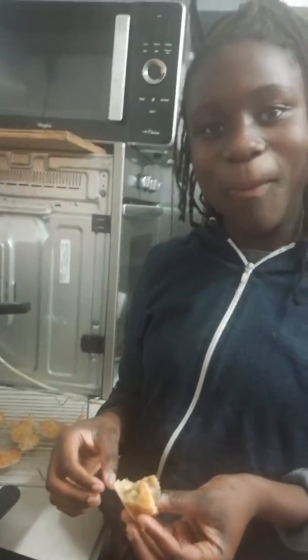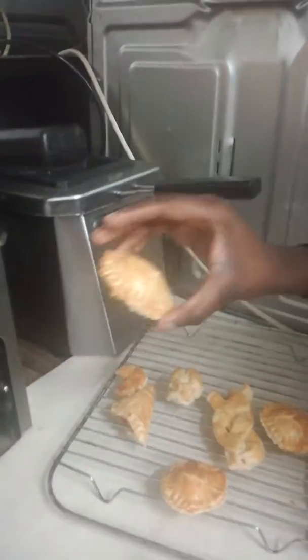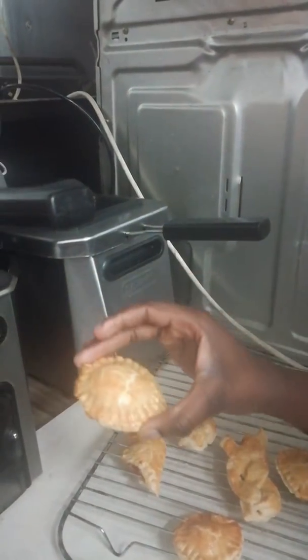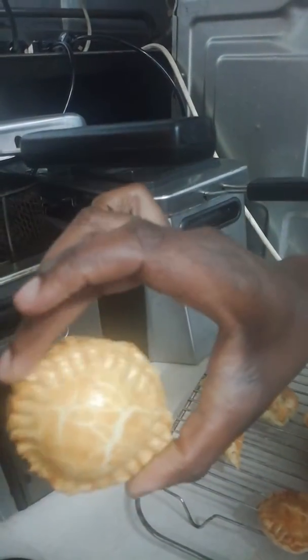Good, ain't it? Don't rub it in. What else have you got there? Well, I like to call these — after 20 minutes of thinking — my jam dodgers.